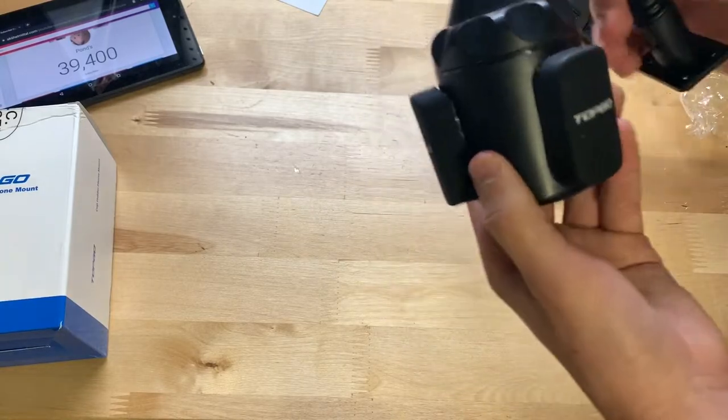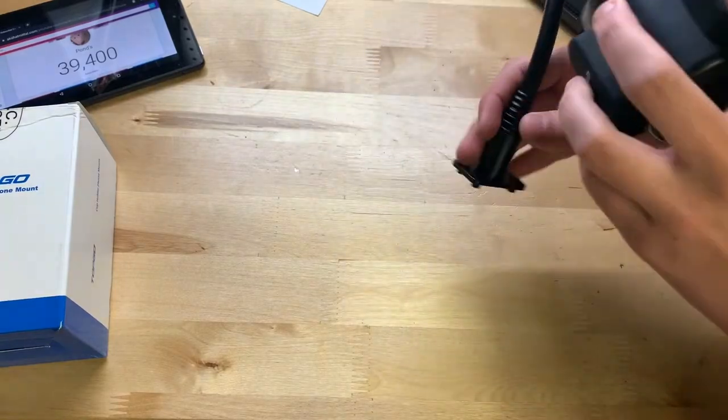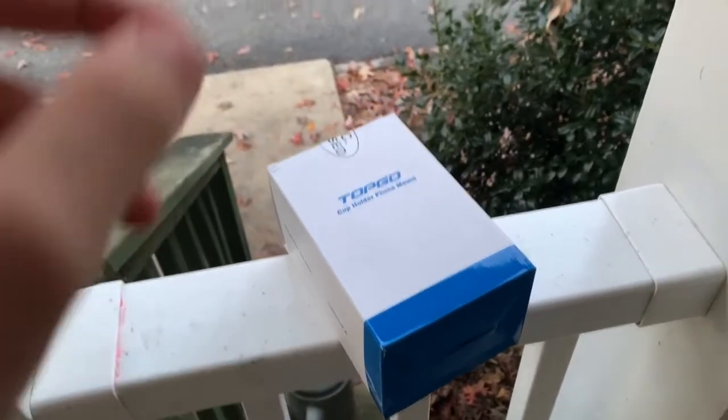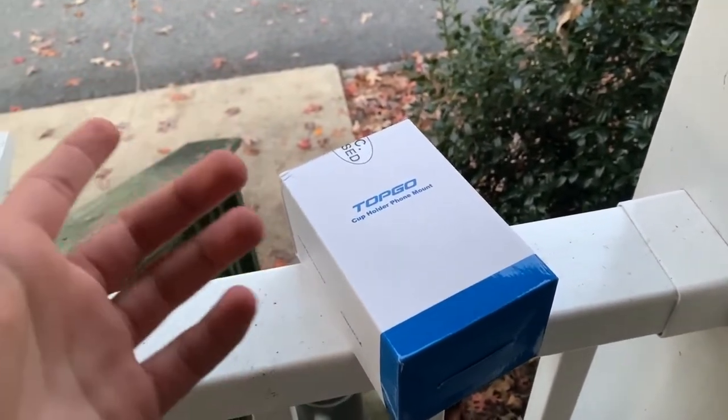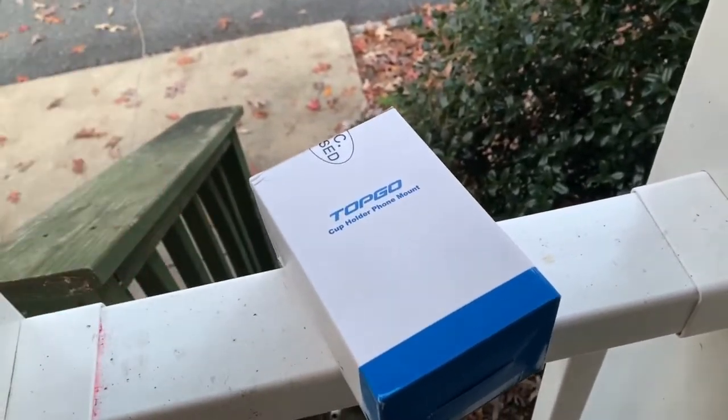What I'm going to do now is set this all up, get one of our cars, and go try this thing out. Hold on just a second before I go into the actual review — in the next clip I'll show you the phone in the mount.